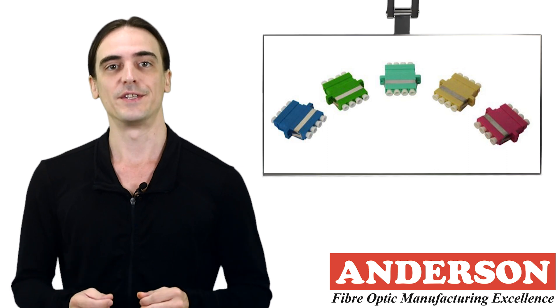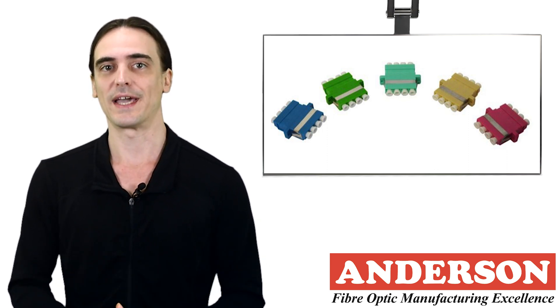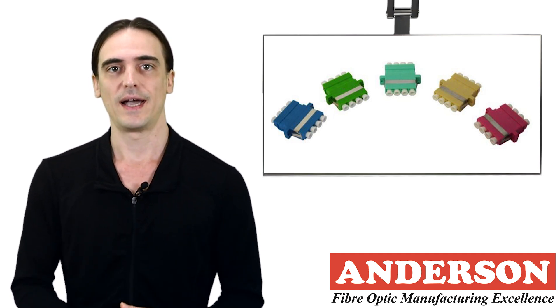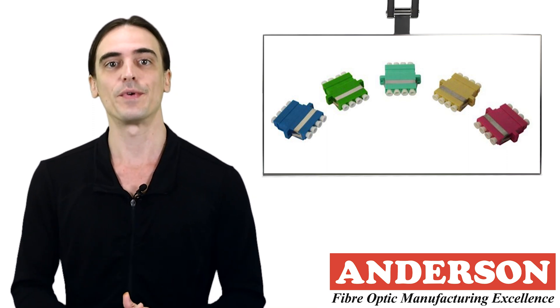One important thing to note is that you cannot use a multi-mode adapter for a single mode application, as the bronze sleeve does not meet the tight tolerances that single mode connectors require. However, you can use a single mode adapter for a multi-mode application without any issue.